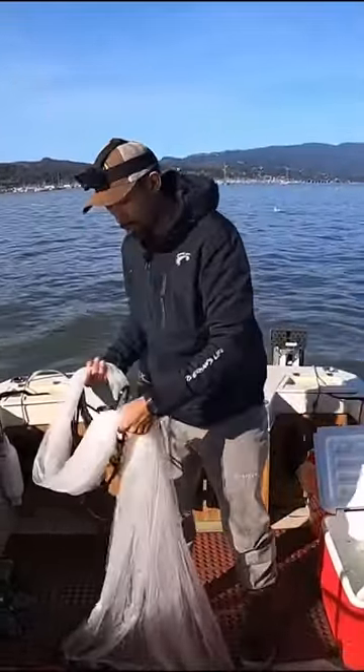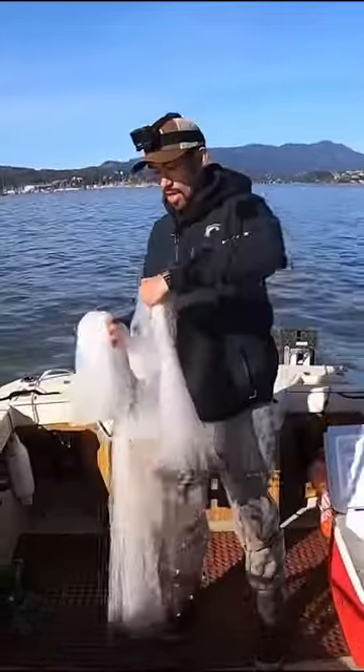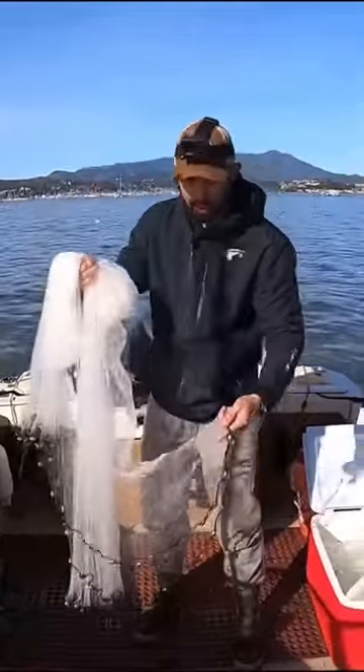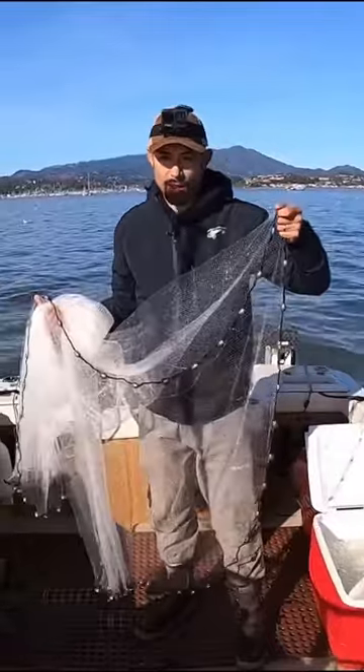I'll grab about halfway — I won't twist it, but I'll just grab it in my hand. I'll take that 50, put it over my hand and grab that. Then I'll grab a little lead line here and put it over my thumb.